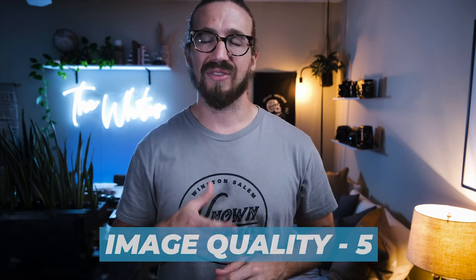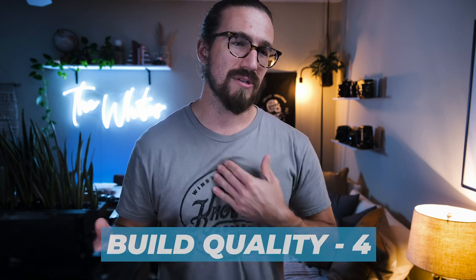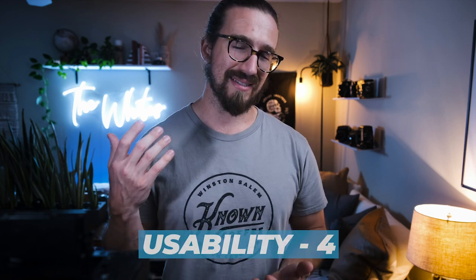If I were to grade the Olympus 35SP: lens quality, I'd give it four to five; build quality, I'd go with a four; features, I'm between four and five — it has a lot in there, honestly it probably should be a five; versatility, I'd go with a four. The only reason it's not a five is because it is a fixed lens 35mm rangefinder, and versatility for me has a lot to do with being able to change lenses — although the 42mm is a nice middle ground between 35 and 50.